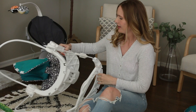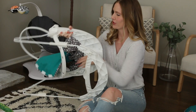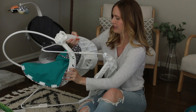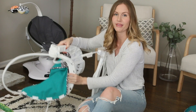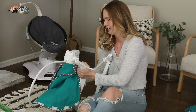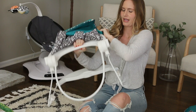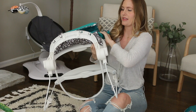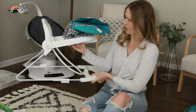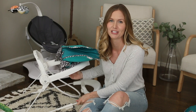Depending on which version you have, there will either be a button down on the bottom, or there'll be a little lever, which is what mine is like. There's a little wire lever inside that you're going to pull down on, and that loosens the bar. I'm just going to take two hands because I'm not that strong. Okay, there we go. So then you're going to just turn this around like this, and then this is going to be the back of the activity seat, and this is going to be where the baby's feet are going to be.